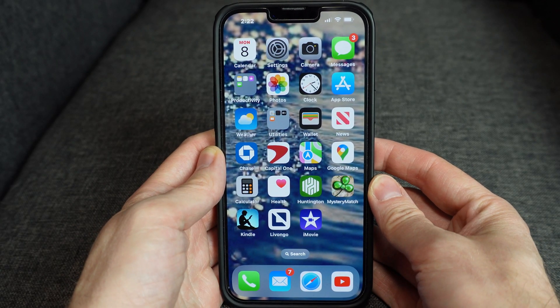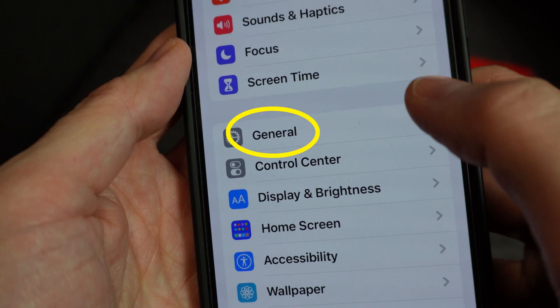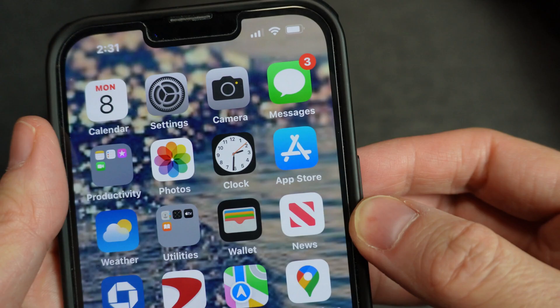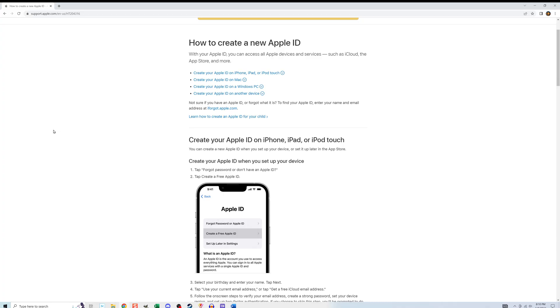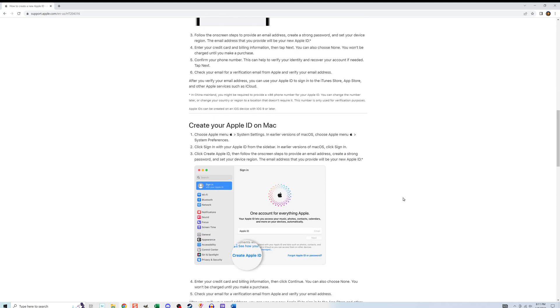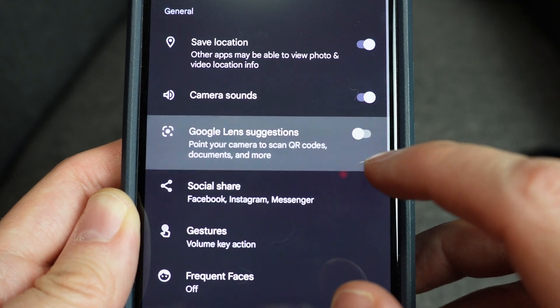On the iPhone, the process for updating is quite similar. To update the operating system, go to settings, general, software update. This page will tell you if there's an update available, and if so, select install now. To update the camera app on the iPhone, go to the App Store, click your avatar, and look under upcoming automatic updates. If there's one for camera, select update. I'll put a link to the Apple support page that goes through the process, including a way of doing it without credit card information. If you were able to run updates, you may want to circle back to solution one to make sure the QR option is turned on.